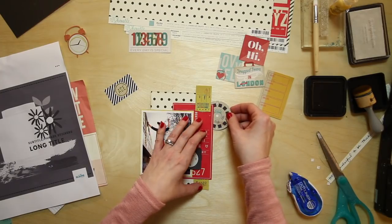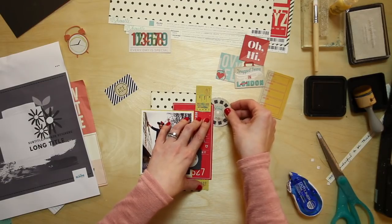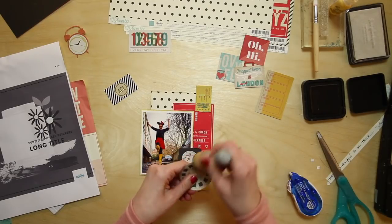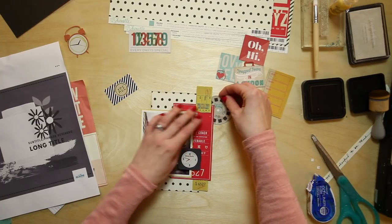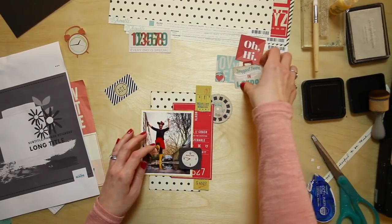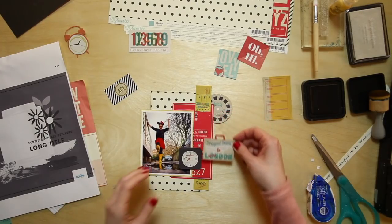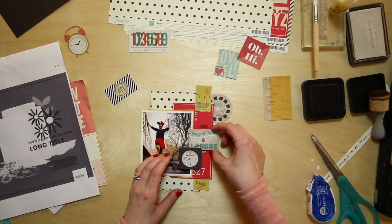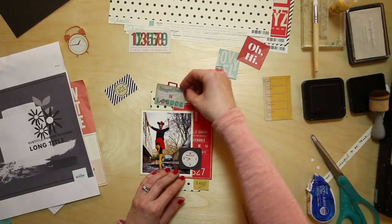I liked the idea of bringing in a circular element because Sarah's sketch has flowers, but I don't have flower elements — I think this might be the only collection I did without a significant floral element. So instead I'm thinking this round element: the Viewmaster slide. I'll put this up in that corner. And this one that says 'drop down in London town' was supposed to be a travel motif, but I'm not leaving London at the moment — can't even go to the other side of London — so I feel like it has a new meaning.